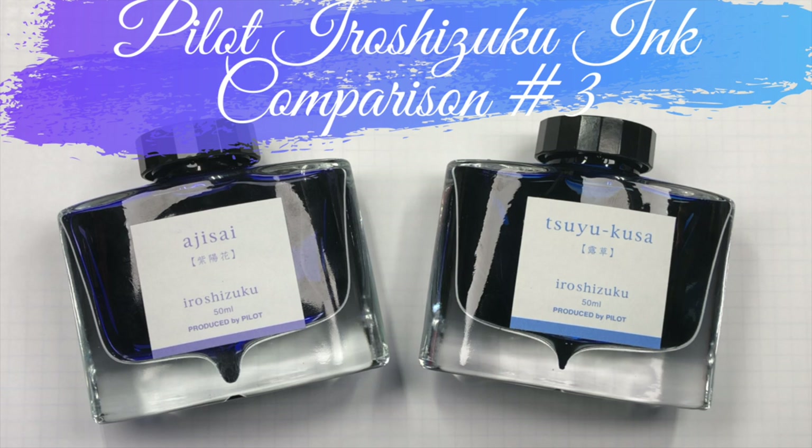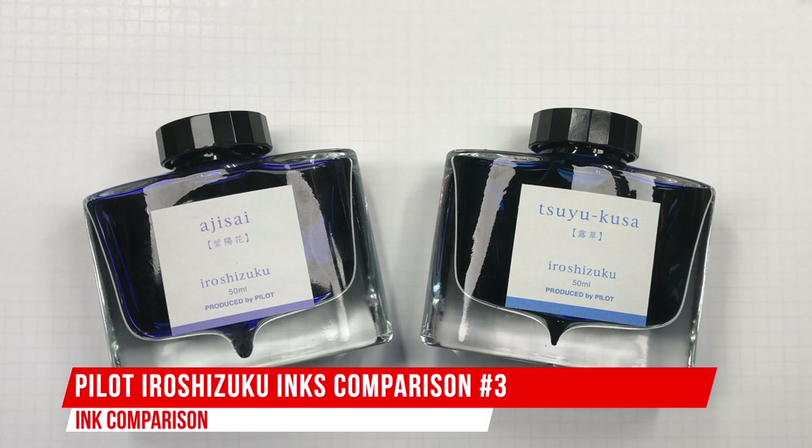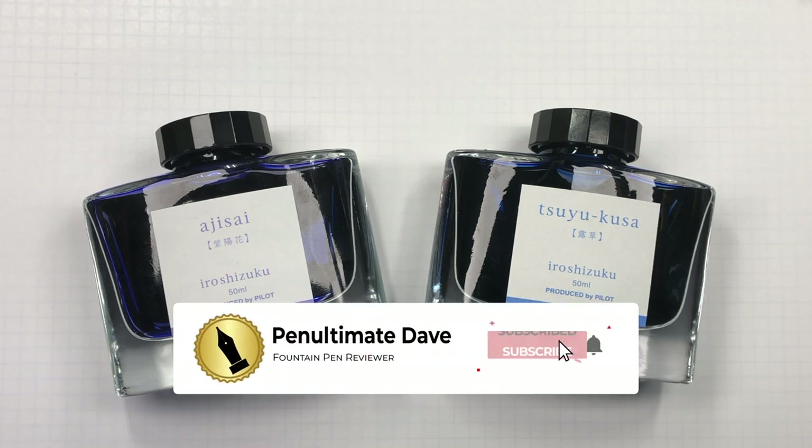Hello and welcome to another pen video from me, Penultimate Dave. I have here another ink comparison video, and this is Pilot Iroshizuku ink comparison number three. Let's swap up some of these inks.